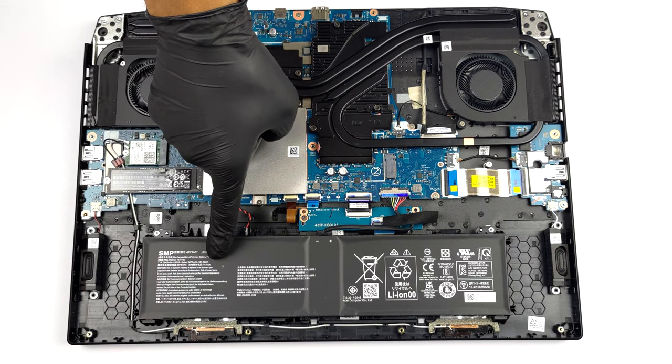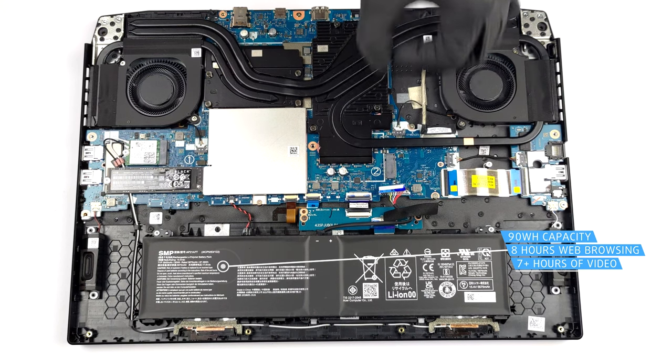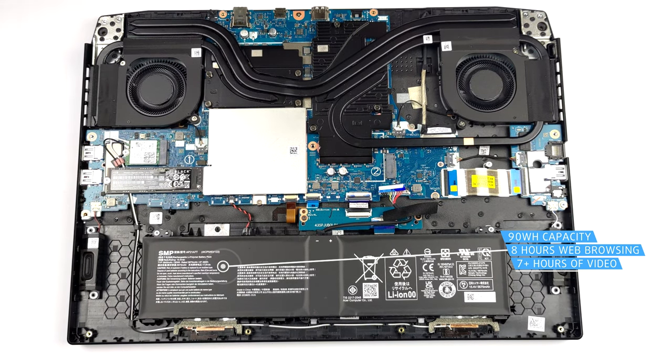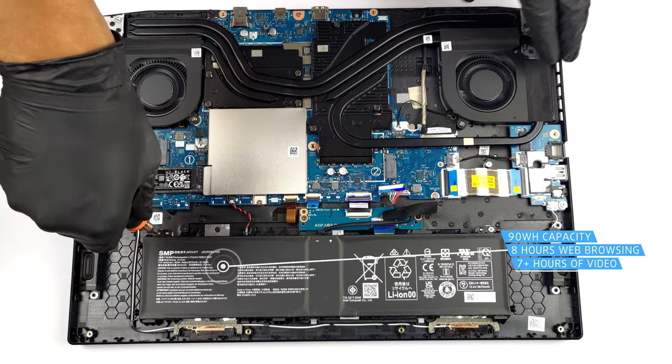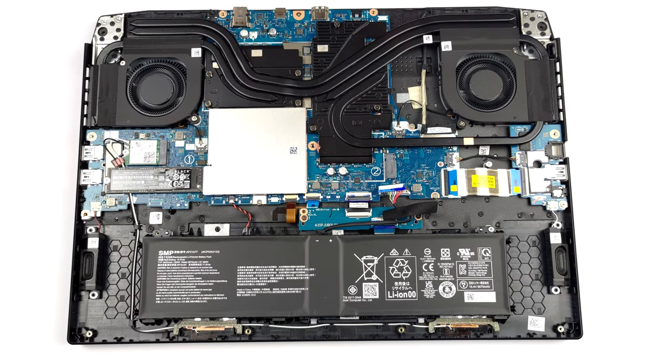Here we see a 90Wh battery pack. It lasts for 8 hours of web browsing, or more than 7 hours of video playback. To take it out, unplug the battery connector and remove the two Phillips head screws that hold it in place.